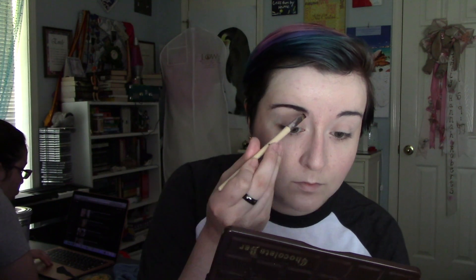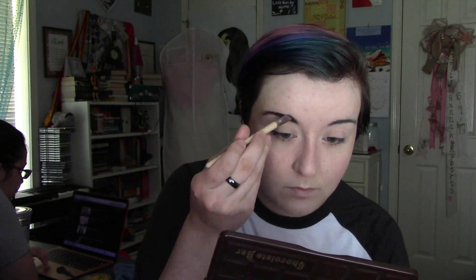Next I move on to the eyebrows. Depending on what eyebrows I'm doing, this is when it gets a little bit tricky, but for this tutorial I just want it to be super basic, so I chose brown. I'm wearing a brown wig so the eyebrows also get to be brown.